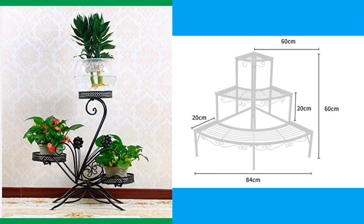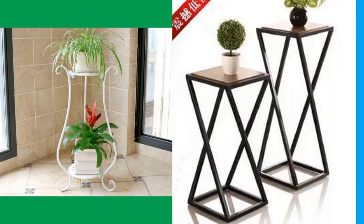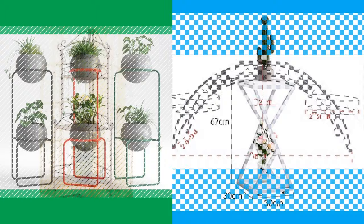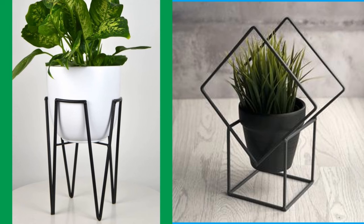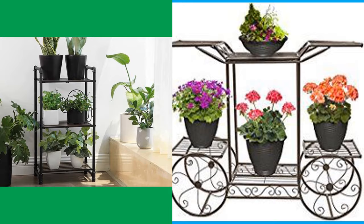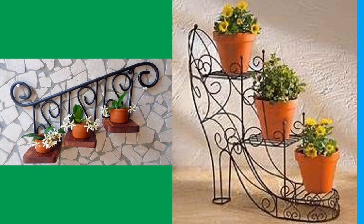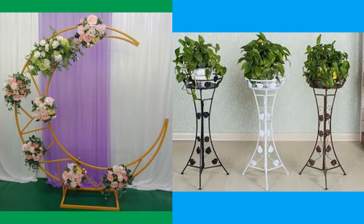Creating your own stands is also a fun choice — the options for do-it-yourself plant stands are vast, requiring only a little creativity and a clear vision. This can mean building your own wooden stand or repurposing found objects. If you have good craftsmanship skills, you can easily turn out a very beautiful and unique plant stand within a single weekend if you are willing to put in a little time and sweat equity. There are many designs for building your own plant stands.